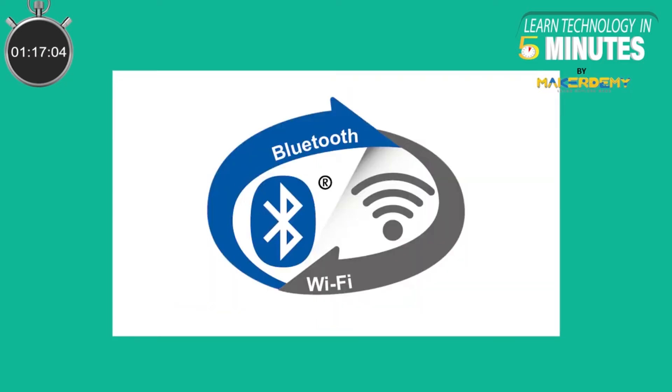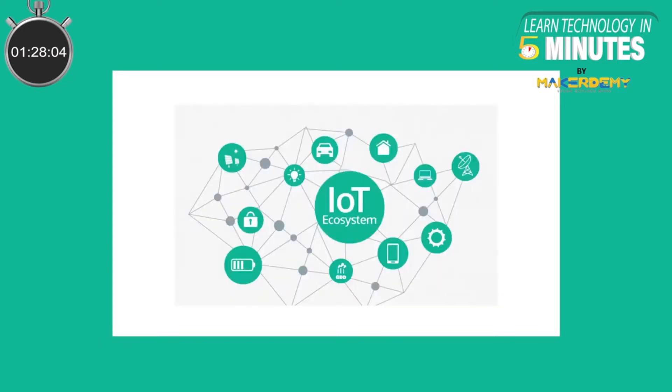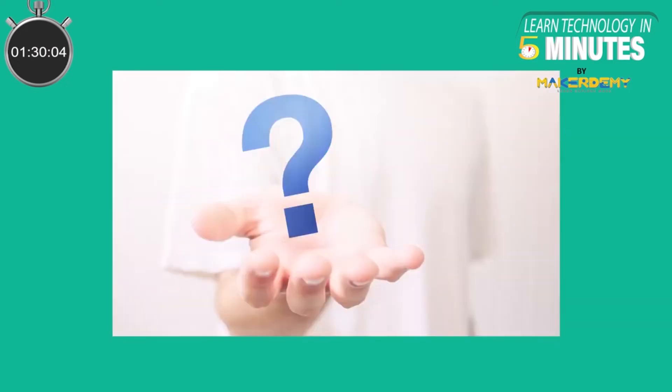Apart from the two complementary PCB antennas, ESP32 Vroom DA will have its already existing Bluetooth and Wi-Fi connectivity, making this module suitable for various complex IoT applications.